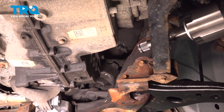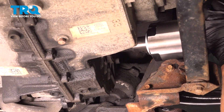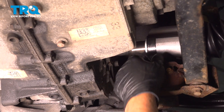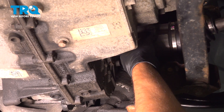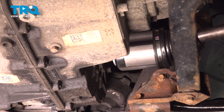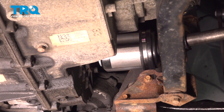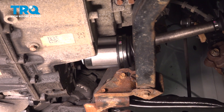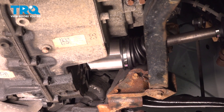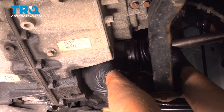I'm gonna take the new CV axle and slide it in place. You might have to twist it back and forth a little bit. Just be careful of the seal — you don't wanna hit the seal. It is a good idea to replace the seal, but sometimes you can do it without. Get that lined up, take a rubber mallet, and just give it a tap until it's all the way down. Try pulling it out to make sure it's locked in place — that looks good.